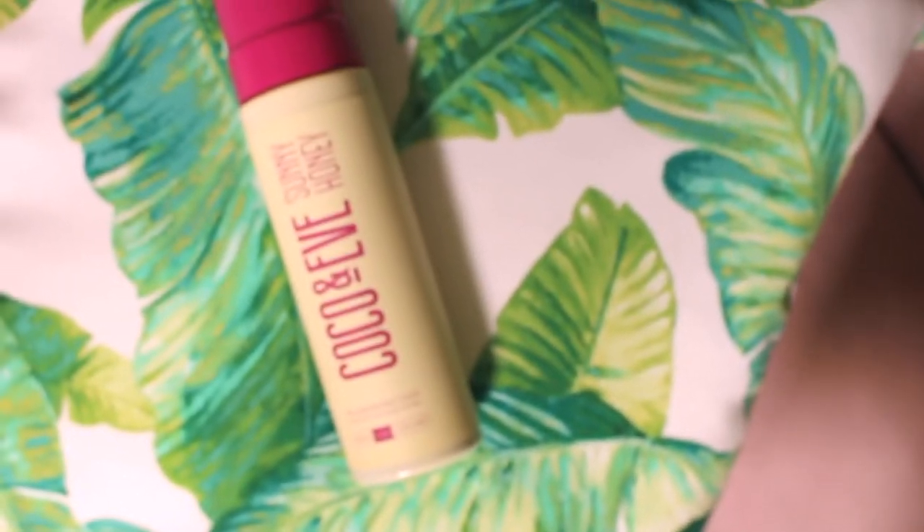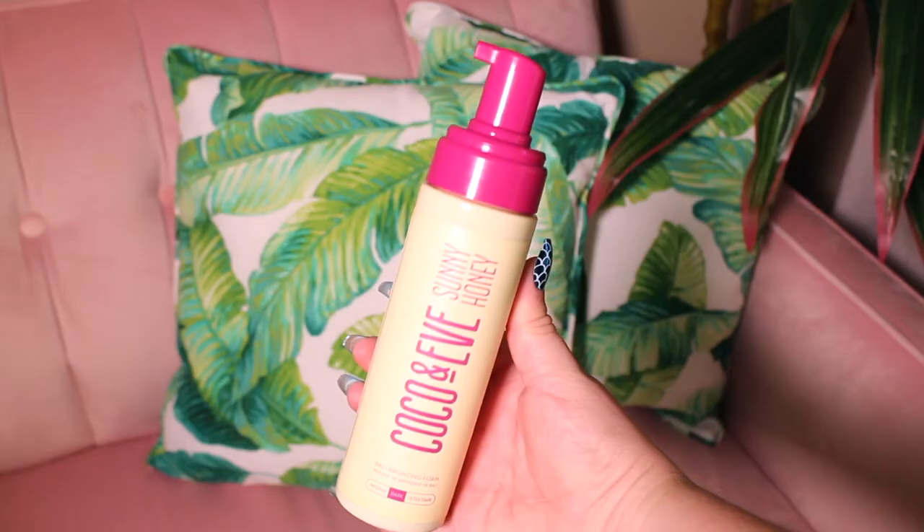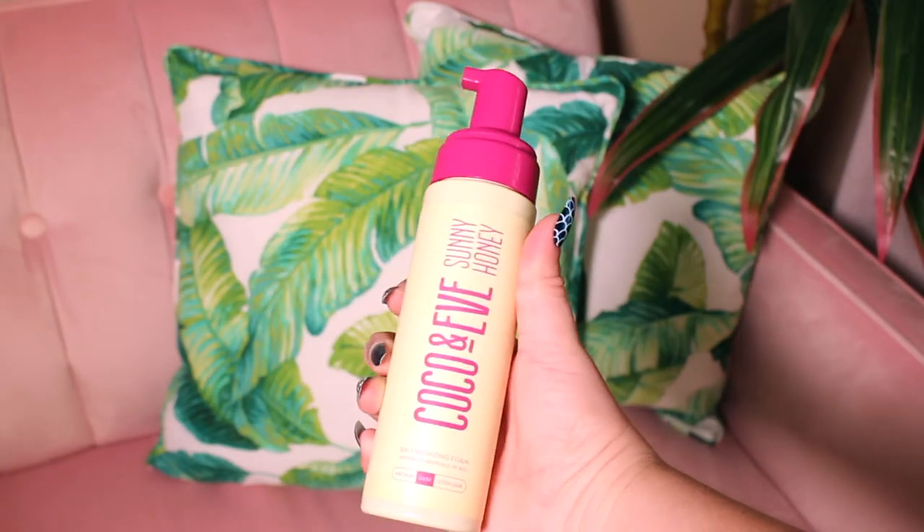Hey guys, what's up? It is Lexington here and I have a super exciting video for you. I'm going to be trying out self-tanner for the first time in my life. I'm going to be testing out the brand new Coco and Eve Sunny Honey Bali Bronzing Foam. The formula is vegan, cruelty-free, it has no parabens, no sulfates, no silicone, and it's also gluten-free.